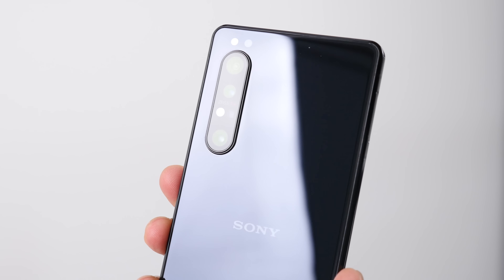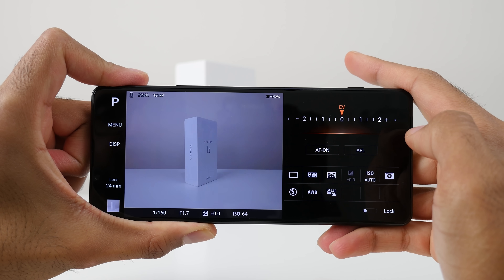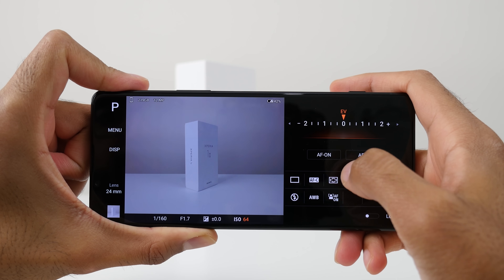What's up guys, Saf here on SuperSaf TV and this is my Sony Xperia 1 Mark II camera review. It's going to be a little bit different to the standard SuperSaf style camera comparisons you see here on the channel, although there will be lots of comparison shots versus the iPhone 11 Pro Max. It's different because this is a different smartphone — the whole camera setup and the way everything works with the Pro apps is quite different, so I thought this would be the best way to cover it.